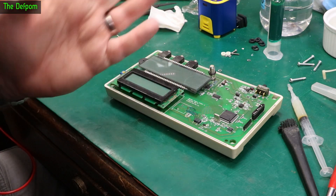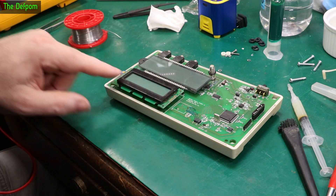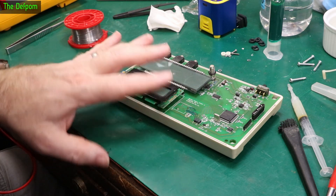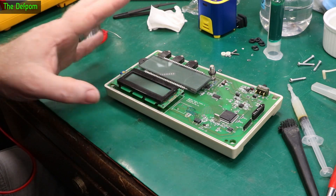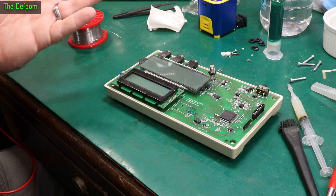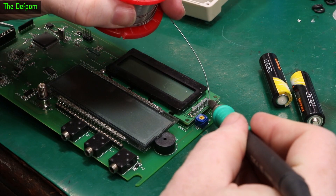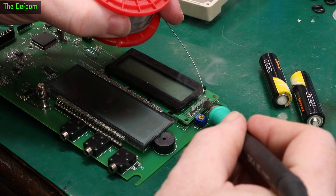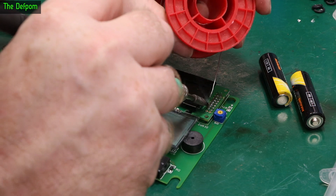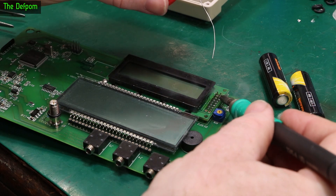I've ruled out any other problems on the board. I actually dismantled the display completely — took the whole thing apart, took the bezel off, took all the glass out, and cleaned it all up off camera. Just a couple of little zebra strips to clean up. I checked the gold-plated pads it contacts. The display itself looked absolutely perfect — no corrosion or anything suspicious. I gave it a clean anyway and now I'm reattaching it.